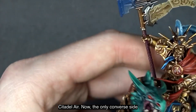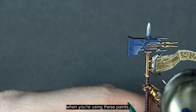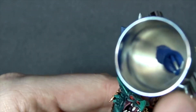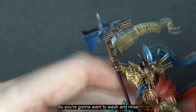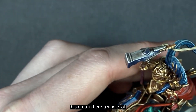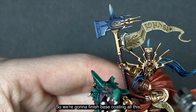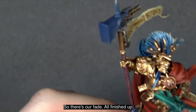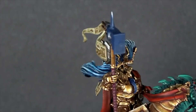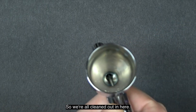One important note: be very careful when using these paints because they will dry inside your paint pot, so you'll want to wash and rinse that area frequently. Now we finish base coating this first fade. There's our fade all finished up, emanating from the right angle at the front of the hammer — a great fade, and we're all cleaned out.